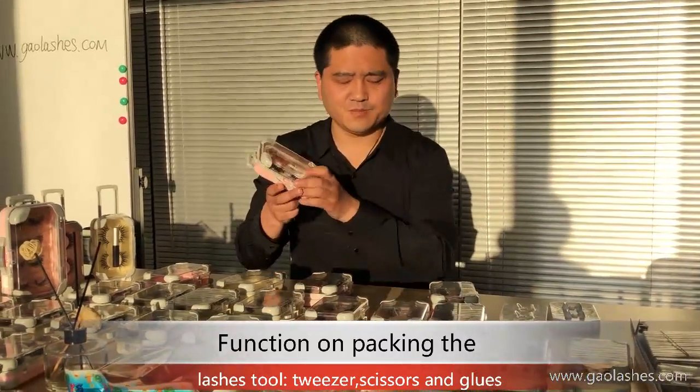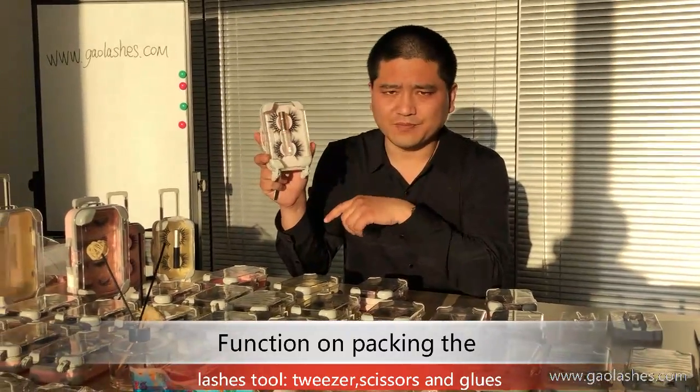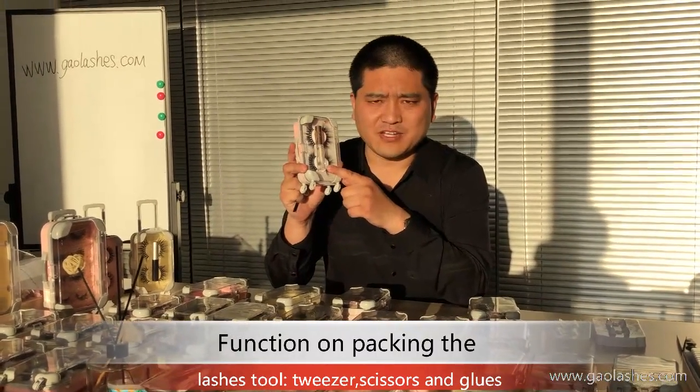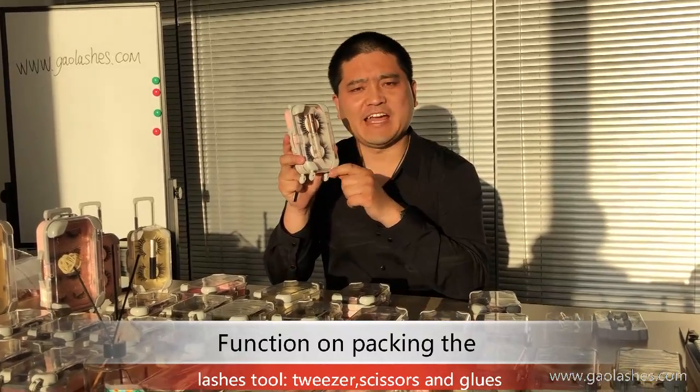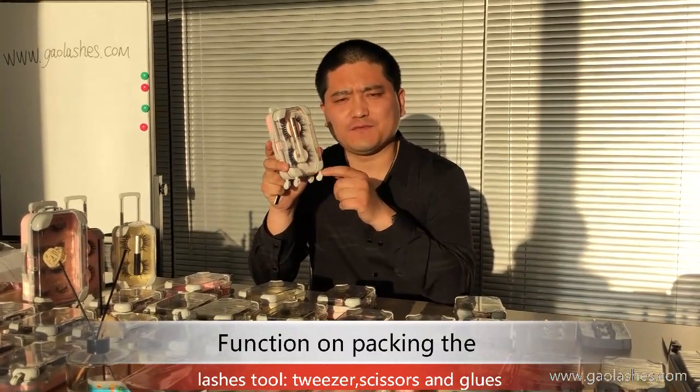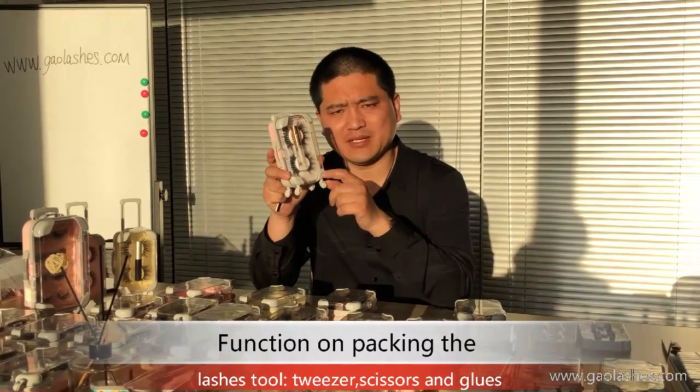Now, we can also put some lash glue. About the lash glue, there are 4 colors: clear, black, and white. Available in 4ML and 10ML sizes.